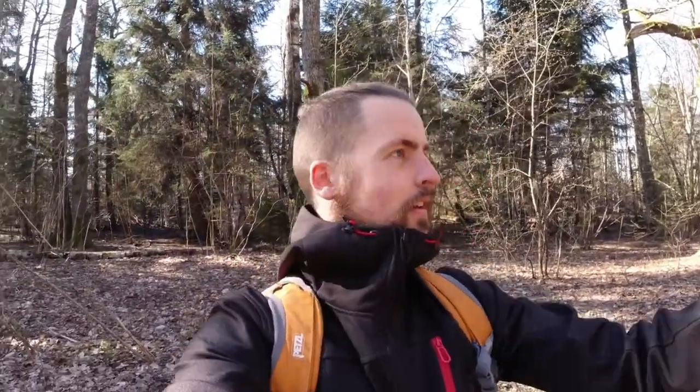Now let's check the sound. This is the sound from the DJI Osmo Action, and this is the sound from the Canon M50 Mark II with no external microphone. The DJI Osmo Action is wide-angle with really good stabilization, and the Canon also has some kind of stabilization.